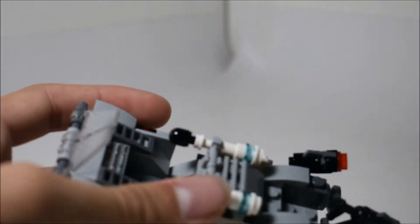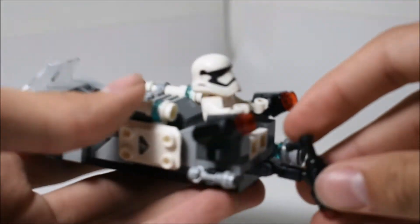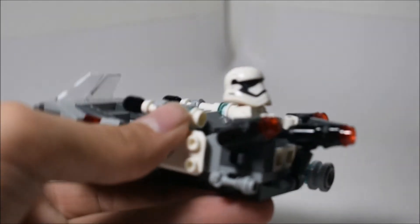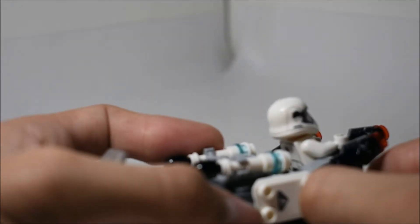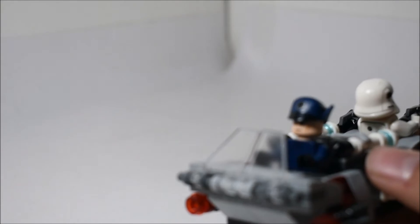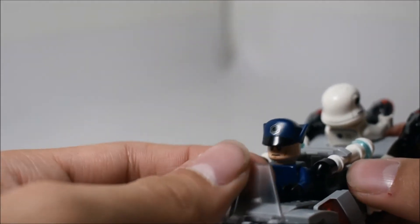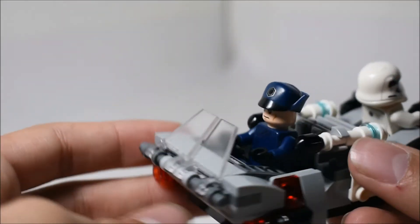You can also put minifigures on it, of course. You can put a First Order stormtrooper there, just like that. I don't like how it doesn't go up all the way, so you're going to have to sort of turn that to the side in order for it to fit. This comes off sometimes, which is a bit annoying. You can put minifigures in different places. I really do like these pieces — they are translucent clear wing-type pieces or something like that. I'm not exactly sure what they're called, but they do look very nice.